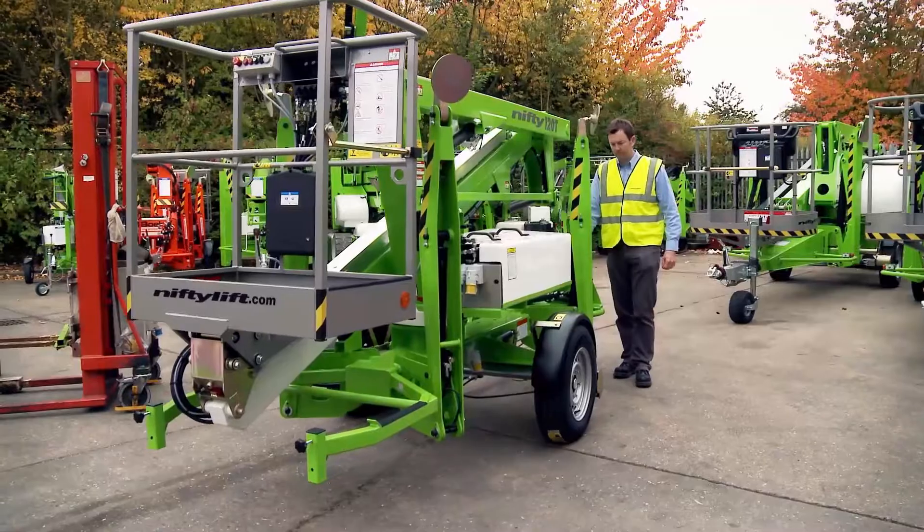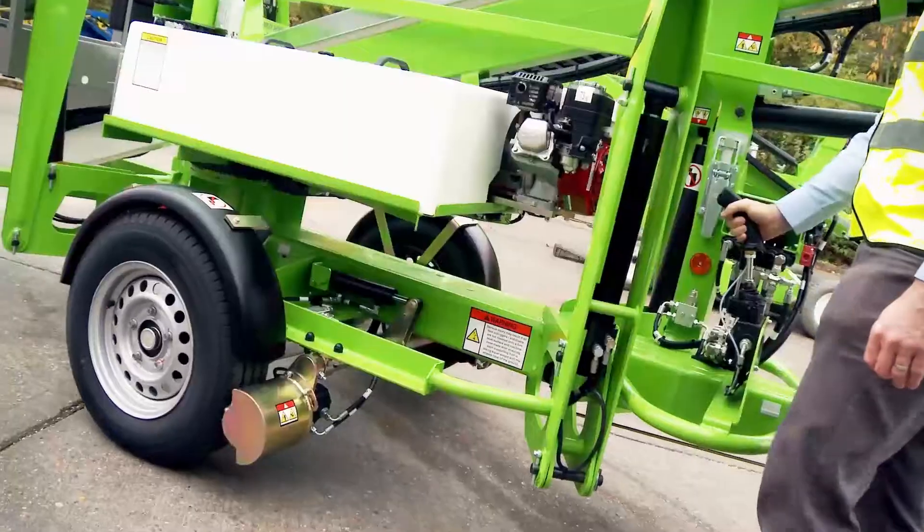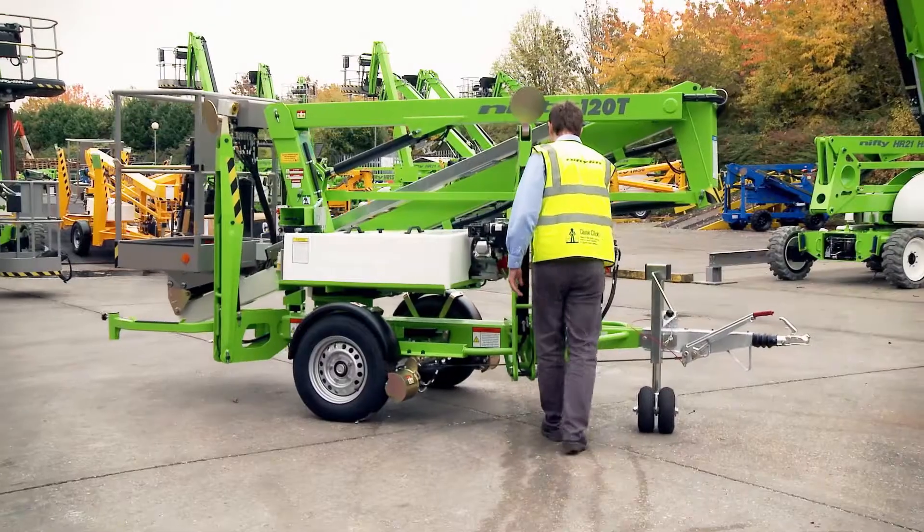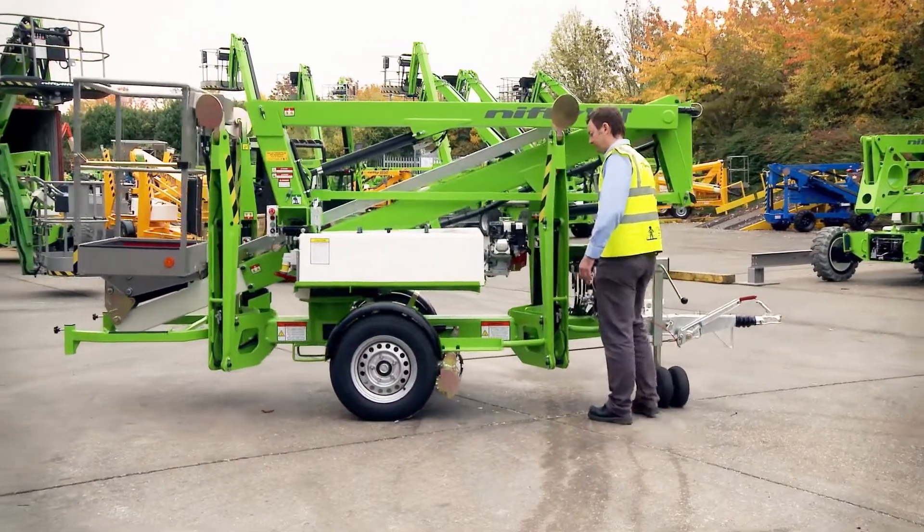Nifty Traction Drive is available on all Nifty Lift trailer mounts from the TM34T upwards. It is designed to assist positioning the machine when on-site and disconnected from the towing vehicle.